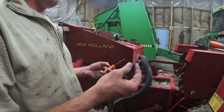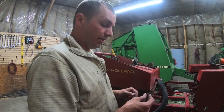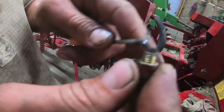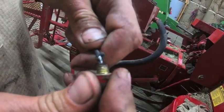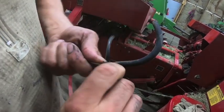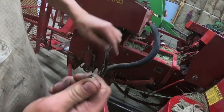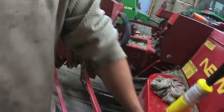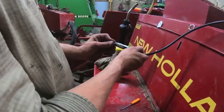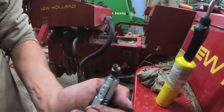We bought this baler and it had been sitting for 10 years. We're running into a lot of issues where the grease zerks are full of hard grease that you cannot get out or can't grease. So we're basically going through pulling them — if they don't grease, we pull them out, clean them, and hook it up with the grease gun. I already burnt out my power greaser trying to push through these.